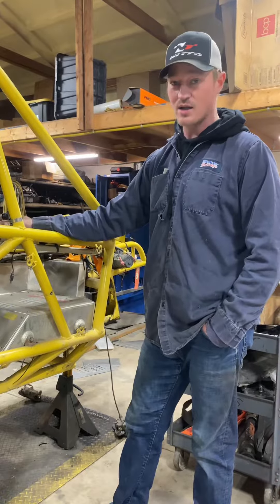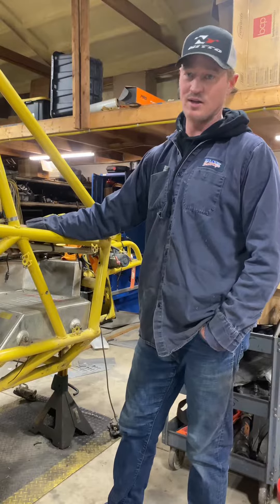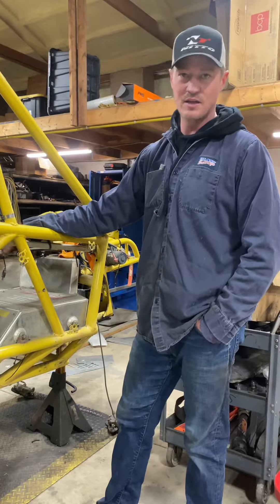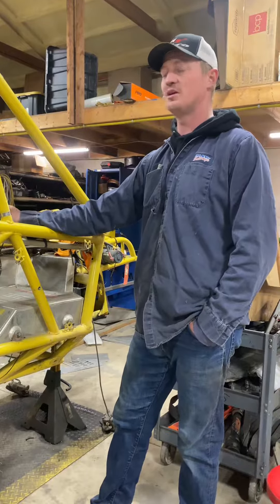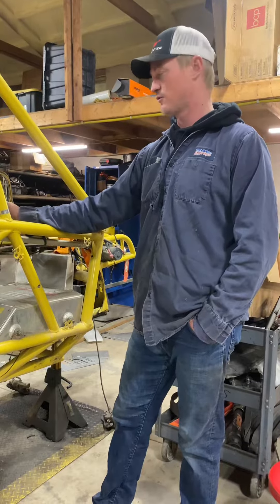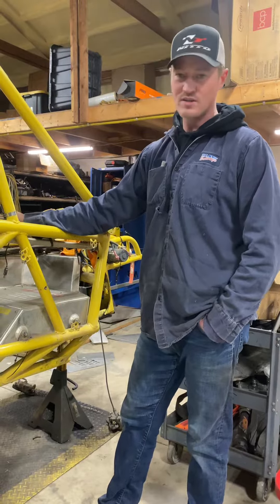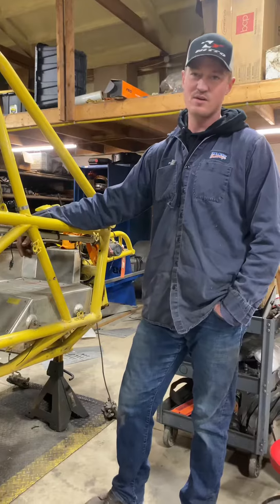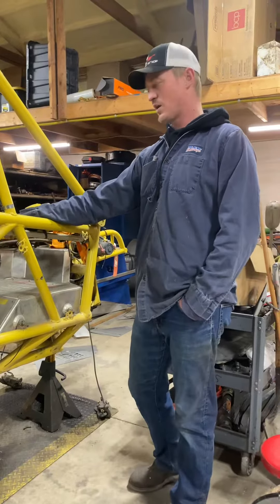If you don't know how to wire, get a buddy over or get somebody to help you, because I've watched that ruin more people's day than anything. They never even get the chance to actually compete because they end up having freak wiring things, and it always fails on race day — that's when it'll fail. It can happen to me, it can happen to anybody. So pay attention to your wiring.